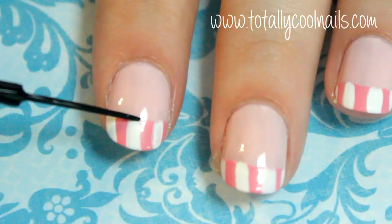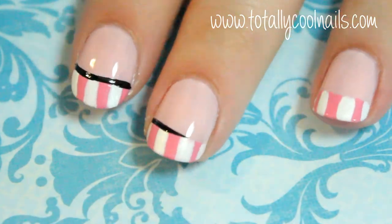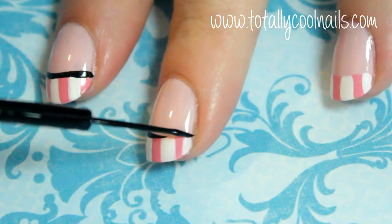Using a black striper, go over the French tip line. This will be part of the bow and also help conceal any mistakes from making the French tips.